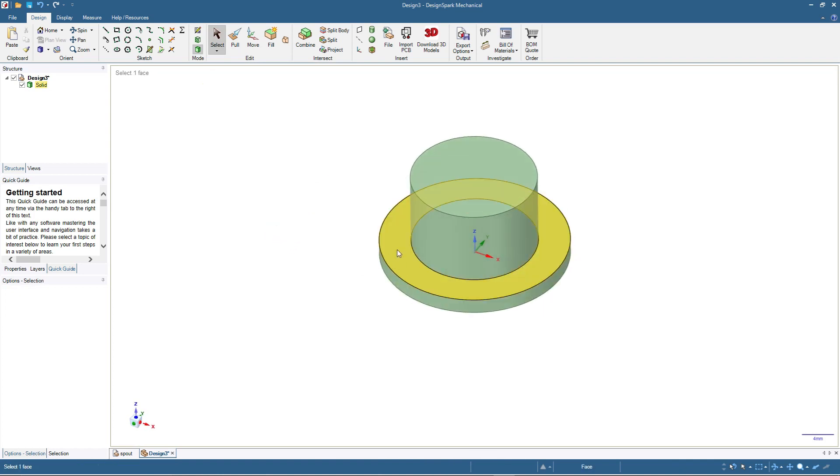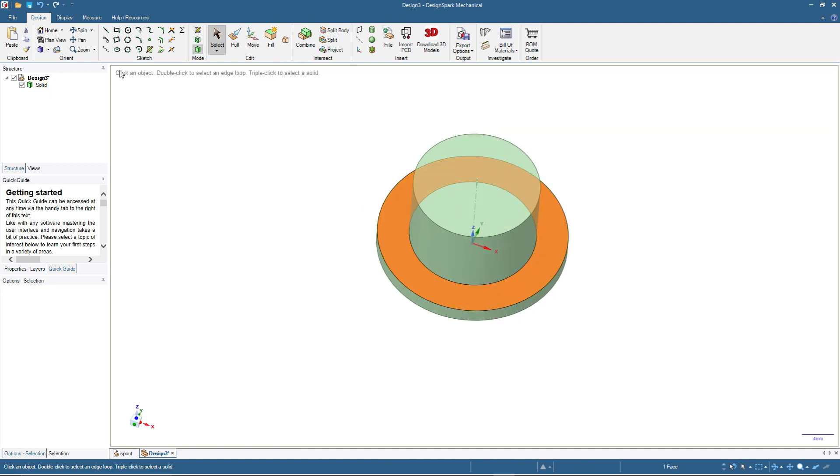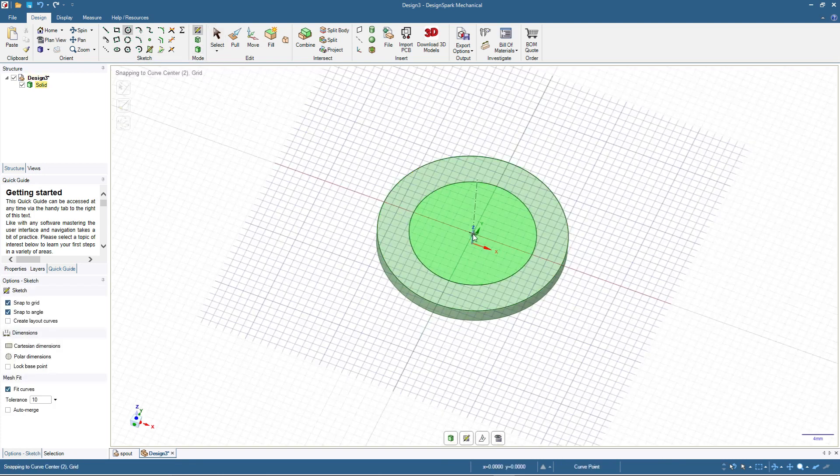Press select — we have this basic shape for the spout base. This will be the flange that will go inside the bottle cap. Then we will add a shape here for the ring or nut. I'll click here, then click circle, and from this center I will input 24 millimeters first, and then 20 millimeters.